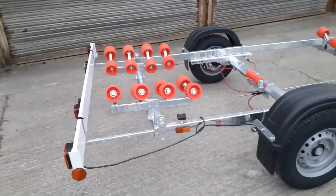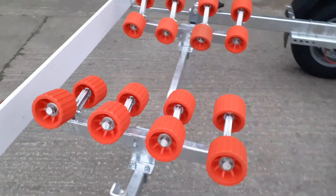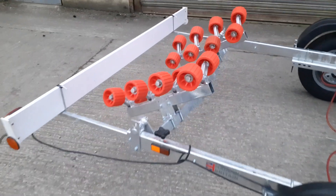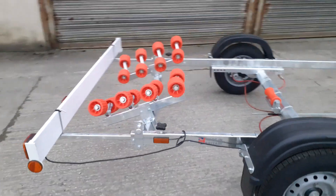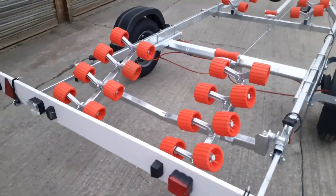Let's have a look around this trailer. It's got the swing cradle on the back — I'll just give that a wobble for you. There you go. So that'll take the shape of the hull as you're bringing the boat in, and obviously it assists with launching as well.